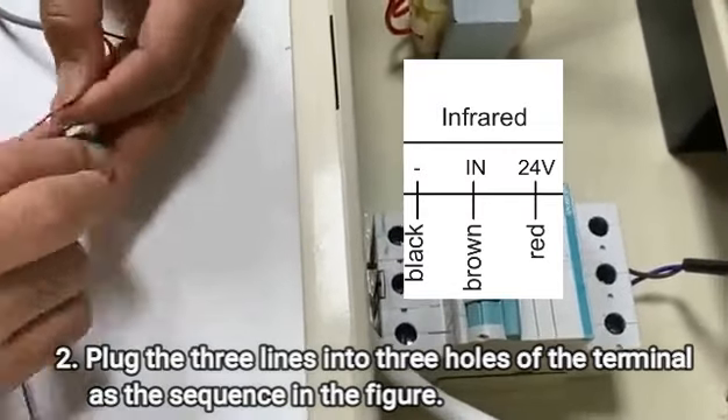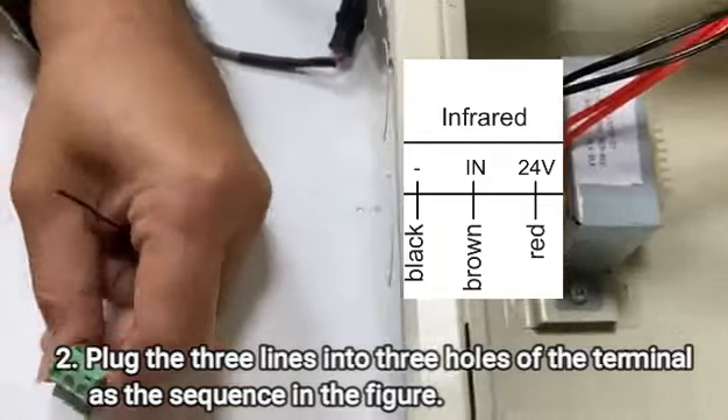Secondly, plug the three lines into three holes of the terminal as the sequence shown in the figure.